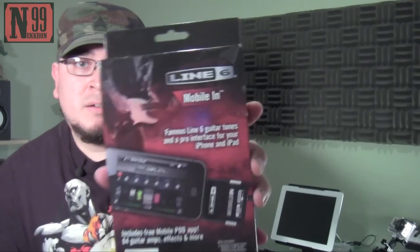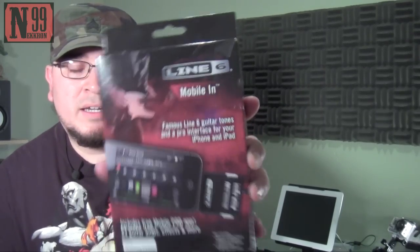To do this, you're going to need an external piece of equipment. The device I'm going to be using today is called the Mobile In by Line 6, and I picked up this from Guitar Center for about $79.